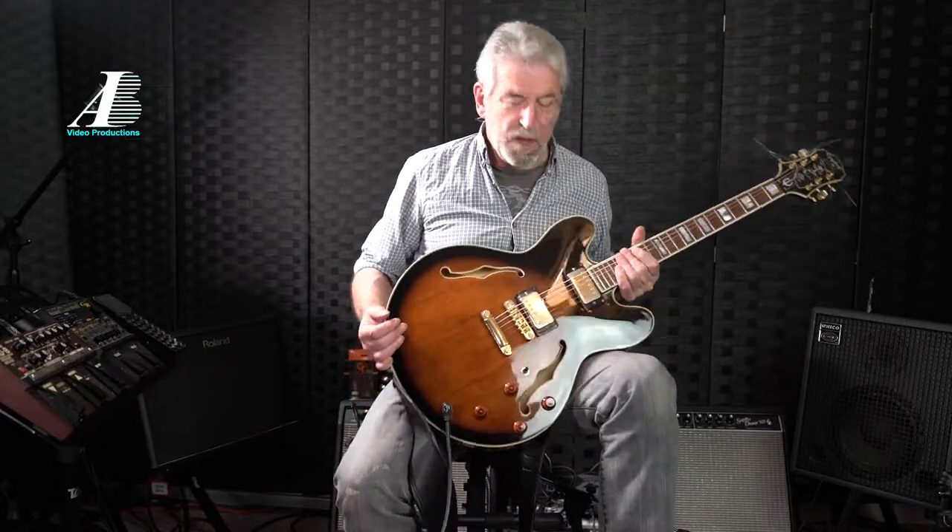Hi guys, thanks for watching. I'm going to start a new course today for absolute beginners on this particular style of guitar. So what's this style of guitar?